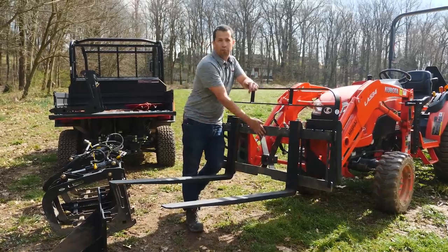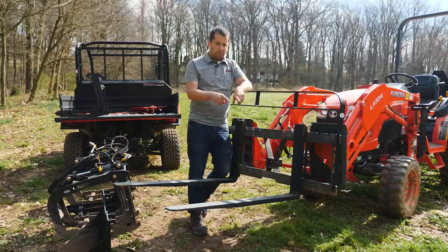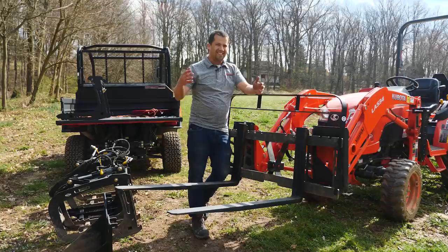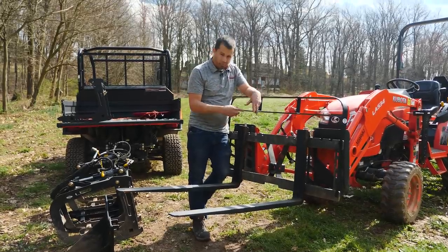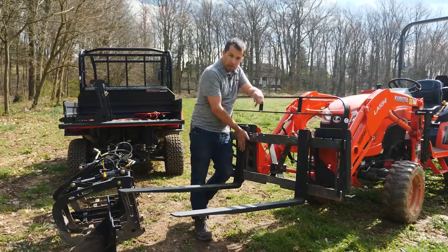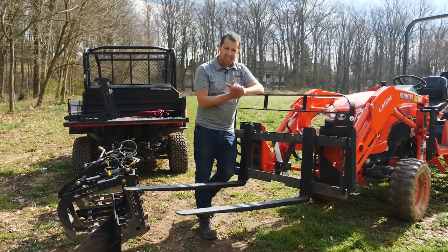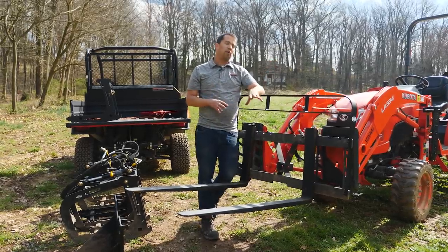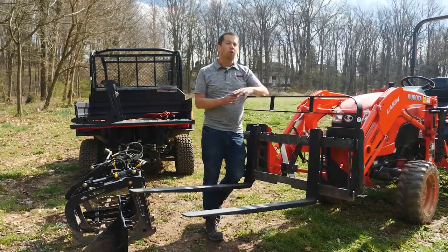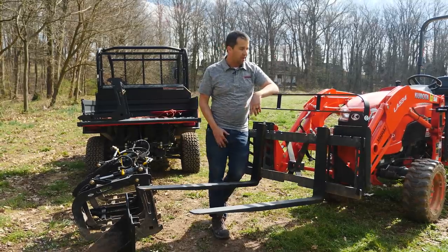Lastly, of course, on a pallet fork frame you're going to have pallet forks. Artillian has a whole bunch of different options for exactly what type of fork you'd use — different weight capacities and lengths. All of this stuff, impressively, is load rated. These are good load rated forks, and the back carriage actually has the load capacity stamped into it. That's a little different in a world of particularly imported overseas pallet forks where you often don't find guarantees on the capacities of what you're buying.